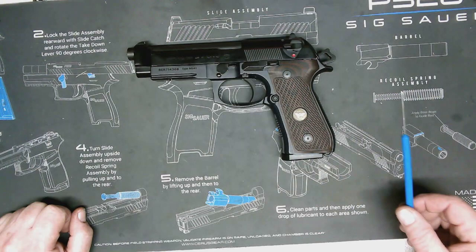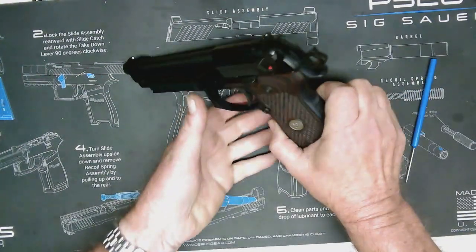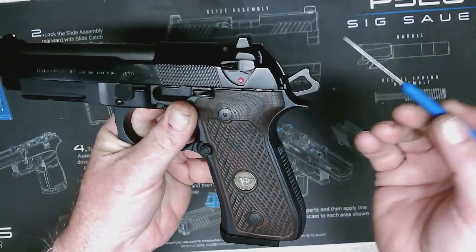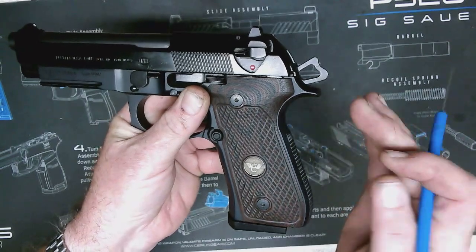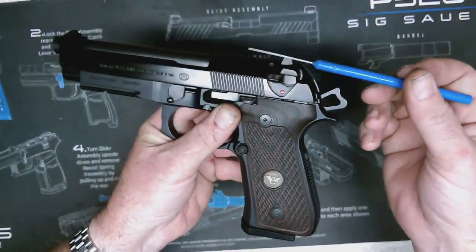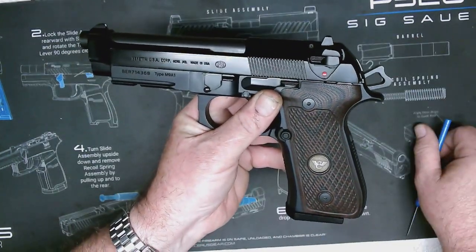You'll notice that this is what's called a hammer-fired gun. Back here on the back of the gun, you'll see this piece — this is the hammer. When you pull the trigger and it's cocked like this, that hammer travels forward and strikes a firing pin that then hits the cartridge, setting it off.